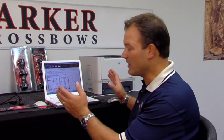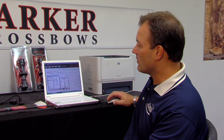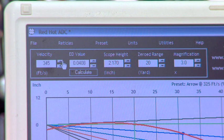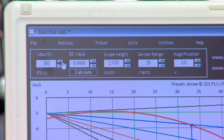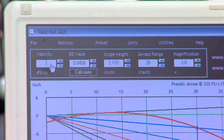Remembering our velocity of 332 feet per second, the opening screen of the Red Hot ADC program will look just like this. Up in the top left corner in the velocity box, the screen shows a preset number of 325 feet per second — right in the middle of what today's high-performance crossbows will shoot. You can scroll up in five-foot-per-second increments — 325, 330, 345, 350, et cetera — or more accurately, retype in exactly 332 feet per second, like I did right there.